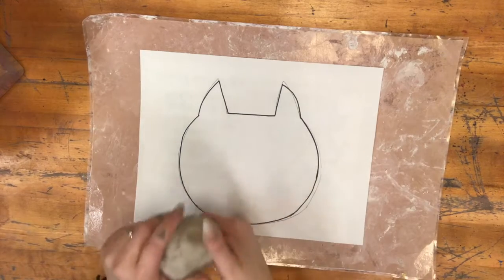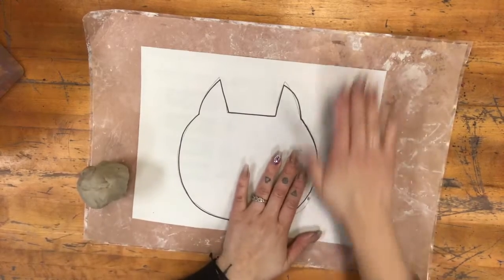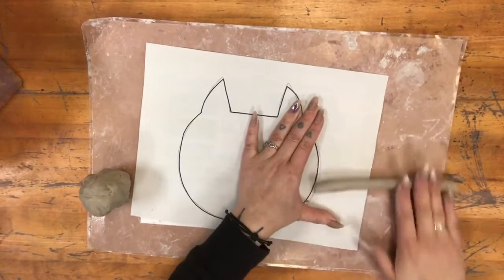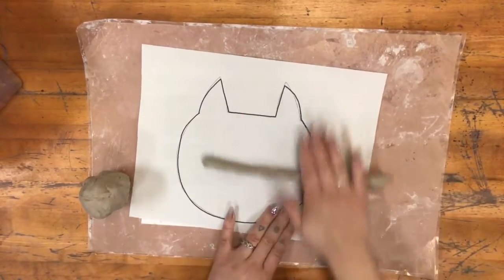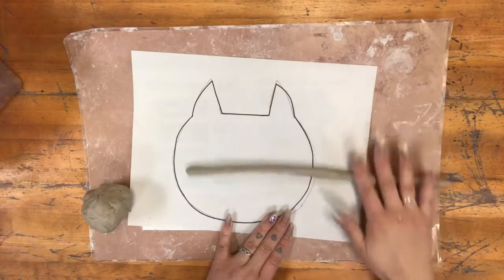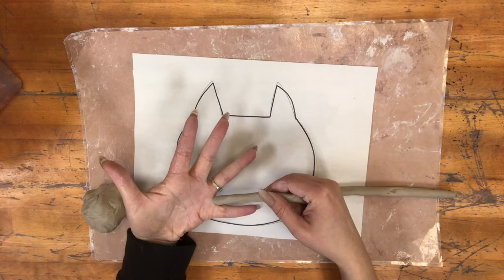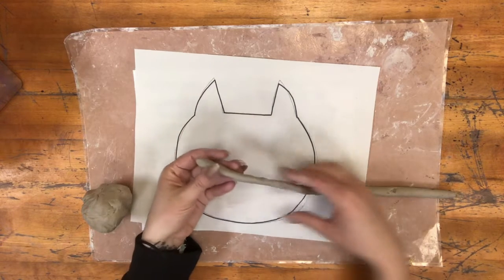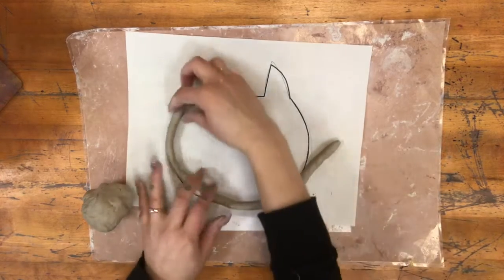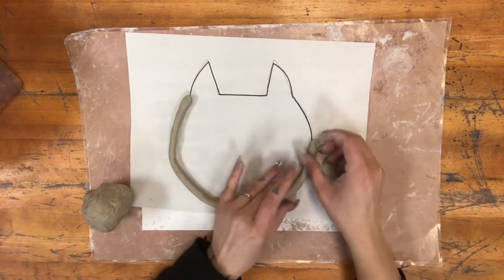Next you're going to take your ball of clay, get a little bit — just a handful — and then start building a coil. The coil should be about the width of your pinky. If it's skinnier it might dry out and break, and if it's thicker then it'll be very hard to bend. So once you have this coil you're going to put it along your outline template.